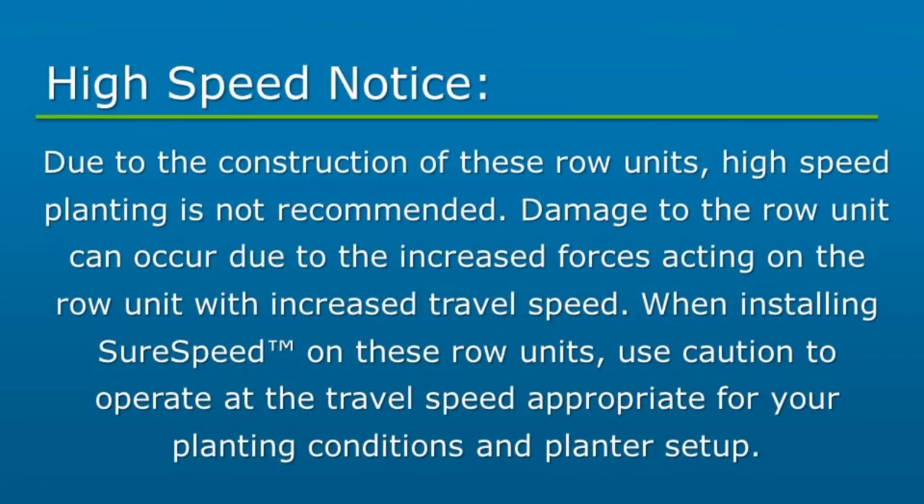Due to the construction of these row units, high speed planting is not recommended. Damage to the row unit can occur due to the increased forces acting on the row unit with increased travel speed. When installing SureSpeed on these row units, use caution to operate at the travel speed appropriate for your planting conditions and planter setup.